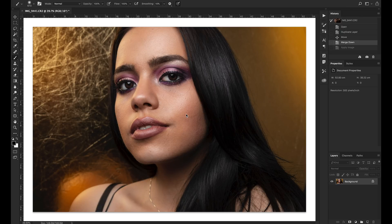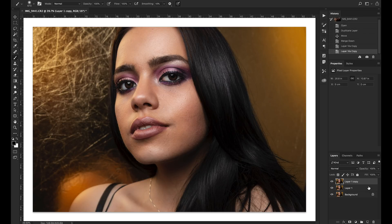Now we're going to get into the frequency separation technique. To get started, we first have to create two separate layers which will be our base layers. You can duplicate the layer by pressing Command or Control J twice to create two new layers. We're going to name our bottom layer 'color' and our top layer 'texture' — you could also name them low frequency or high frequency, but color and texture makes it easy to see what each layer is doing.